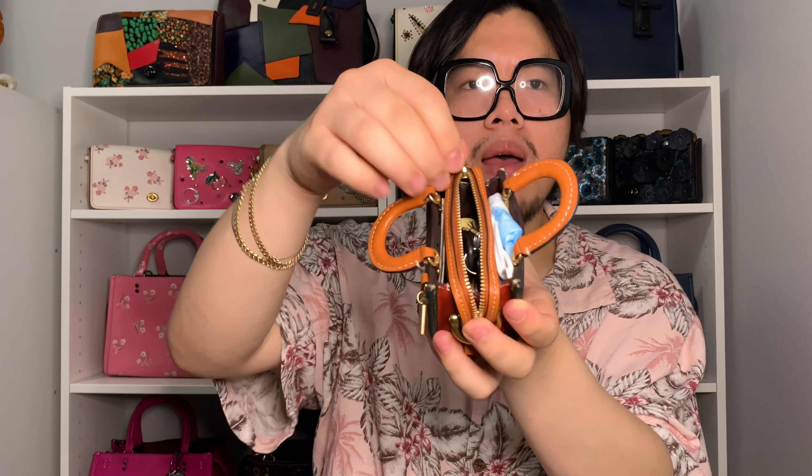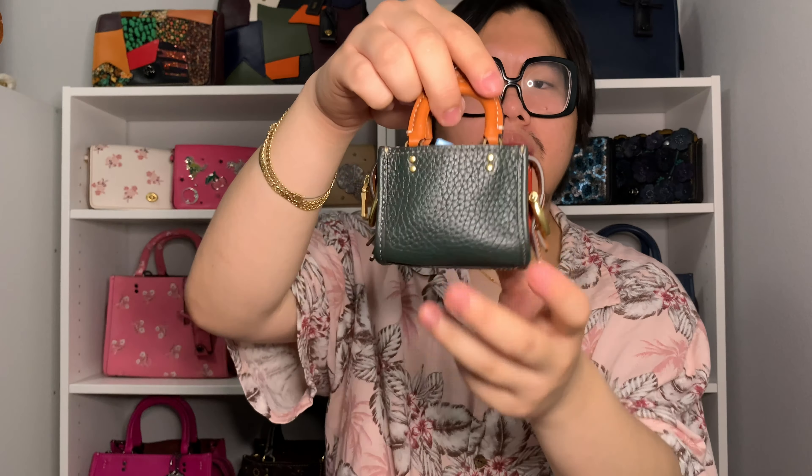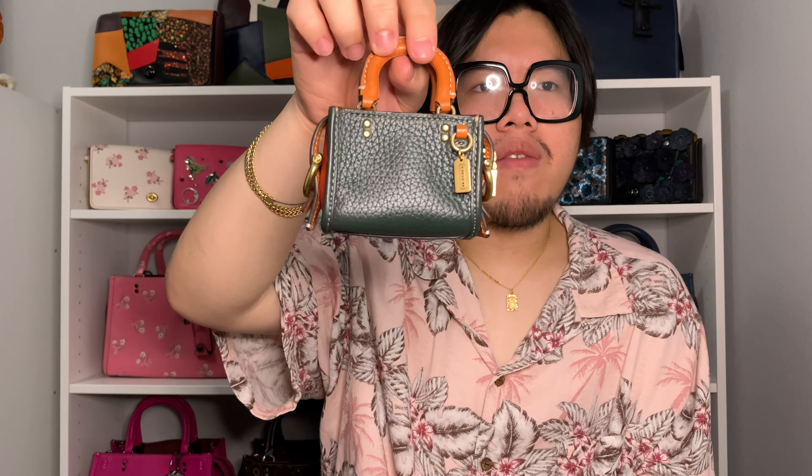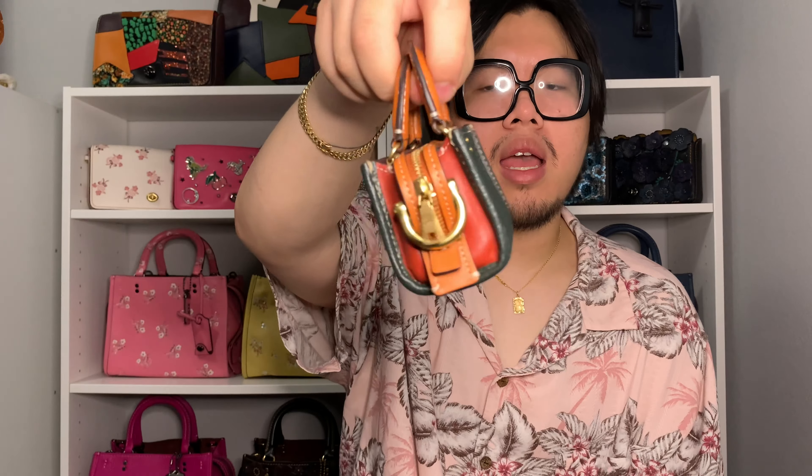Now I'm going to show you everything I'm able to fit inside the Rogue Charm when using it as a micro bag. I have my face mask, a chapstick, my keys, and my little wallet — obviously it won't fit my whole wallet, but it will fit a couple of cards and cash. On one side I have my face mask, on the other side cash, and in the center compartment I have my cards, chapstick at the bottom, and keys on top. I can easily zip it up with no distortions or warping of the charm.